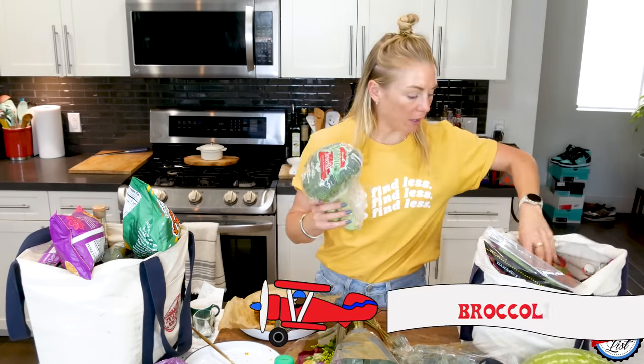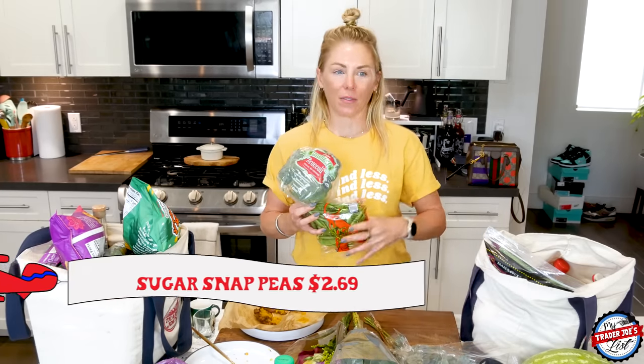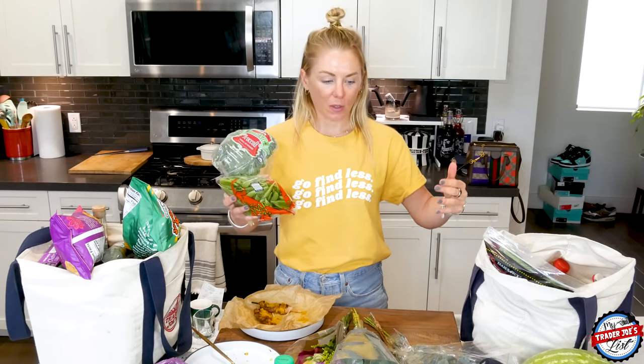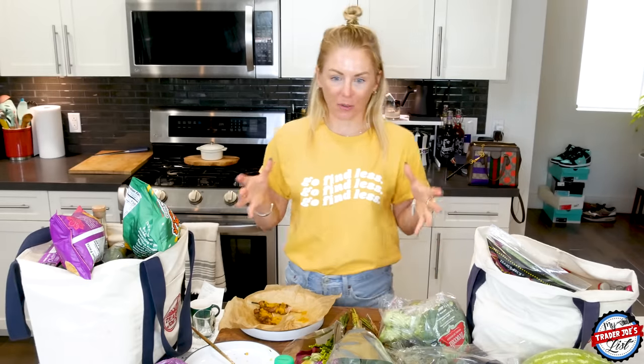I picked up some veggies — some broccoli and sugar snap peas. I recently reorganized my refrigerator, so I'm very excited because now it looks like a Pinterest refrigerator. If you open it, there are labels: veggies, fruits. I made a leftover drawer, which is really fun.